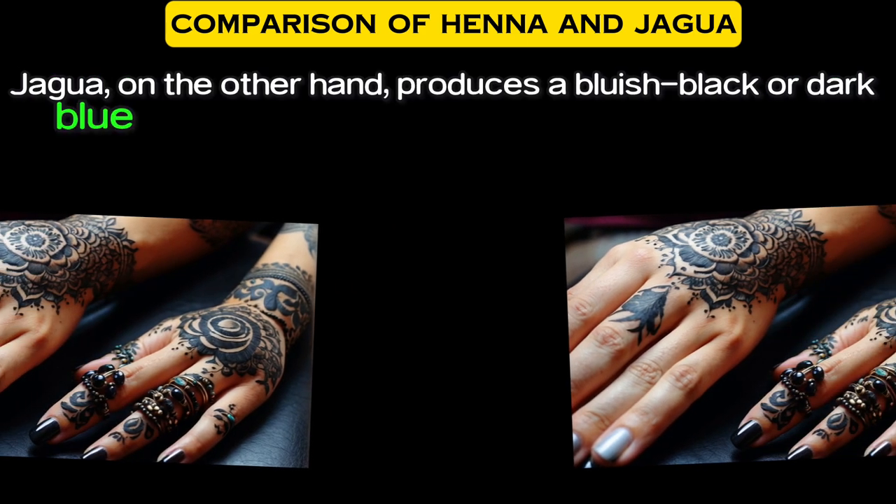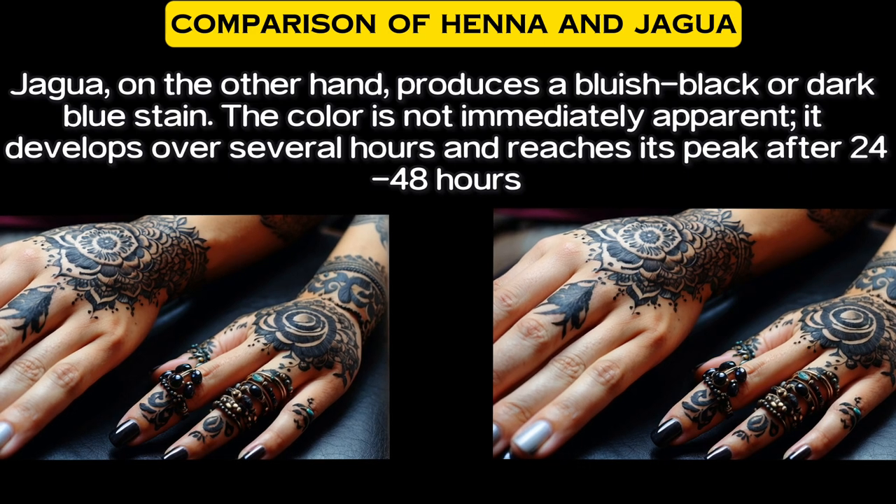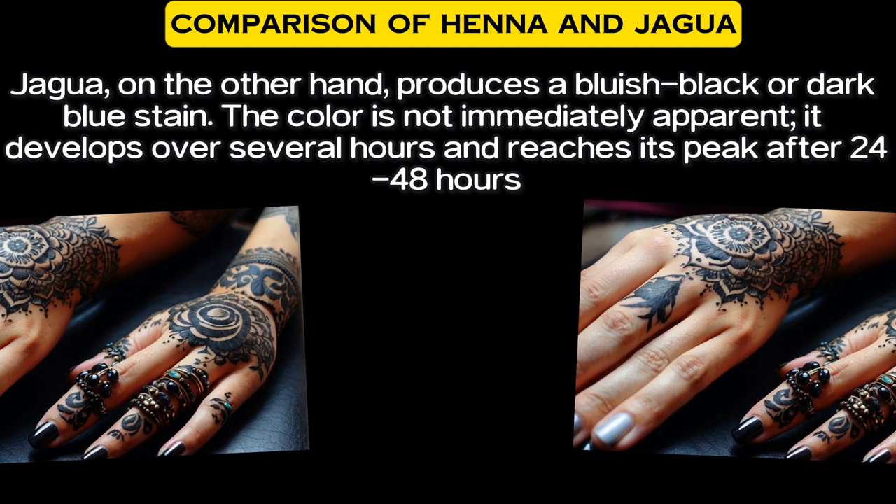Jagua, on the other hand, produces a bluish-black or dark-blue stain. The color is not immediately apparent — it develops over several hours and reaches its peak after 24 to 48 hours.